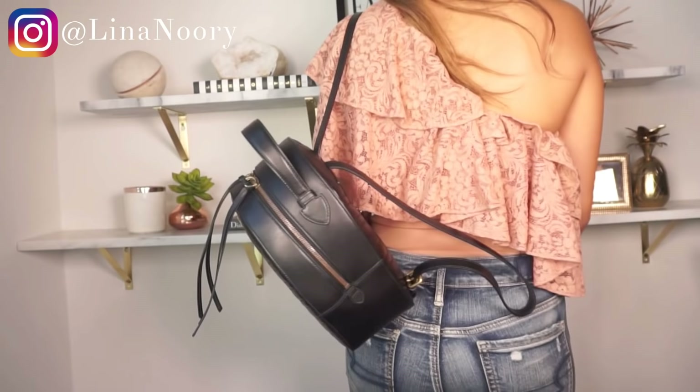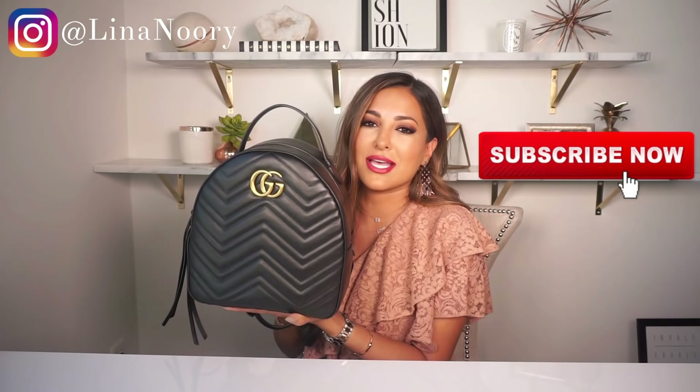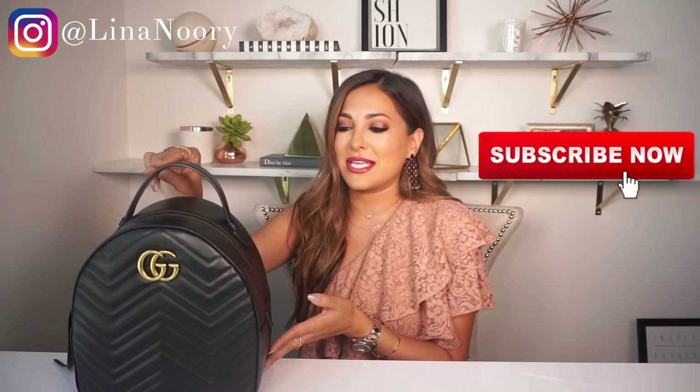If you love this bag and liked this video, make sure to give it a thumbs up. I hope you enjoyed my review — I know it's so easy to see things online, but until you actually see it in a video it's hard to know how it looks or what you can fit in it, since a lot of designer websites don't have virtual videos showing how the bag looks on. This is the Gucci Marmont matelassé backpack. If you haven't already, subscribe to my channel, give this video a thumbs up, and I hope to see you guys next time!